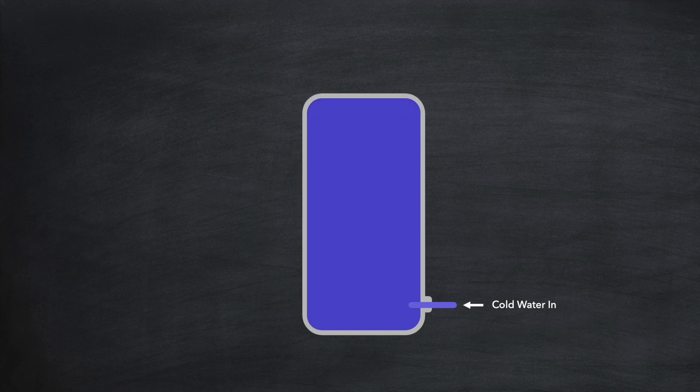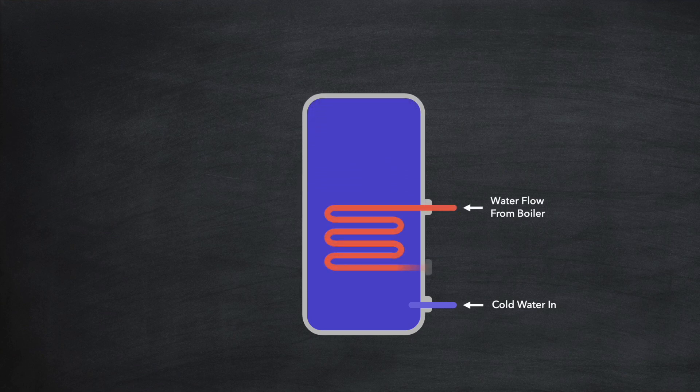Then to heat that water, there's a hot water feed going into the cylinder coming from your gas boiler, which transfers its own heat into the water inside the cylinder until it reaches the desired temperature. Hot water can then be drawn out of the top at any time, which is replenished by more cold water coming in at the bottom. Because heat rises, the cold water coming into the cylinder at the bottom will not reduce the heat of the hot water near the top too much.